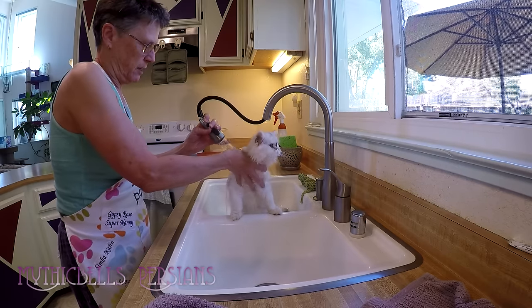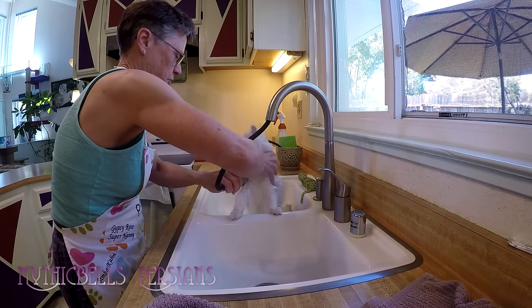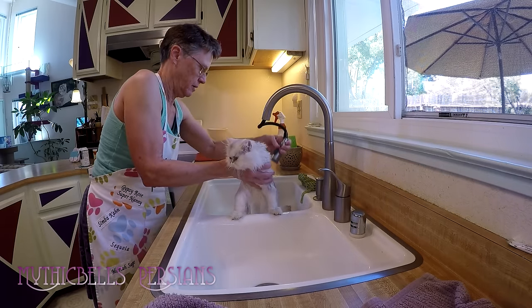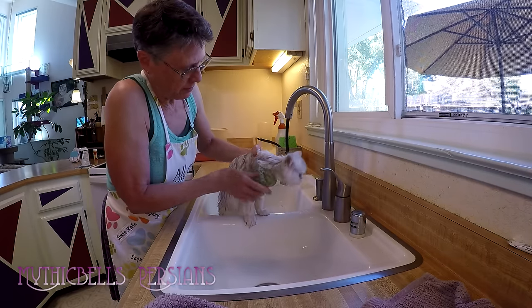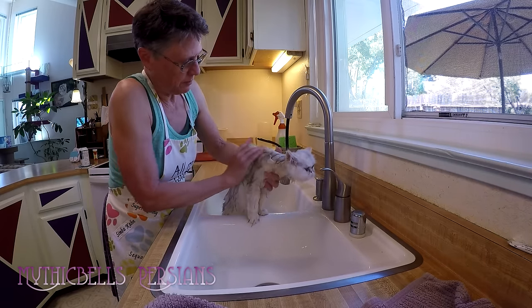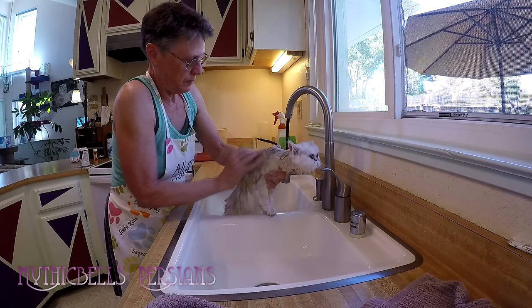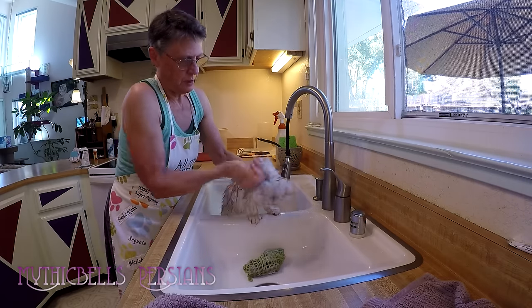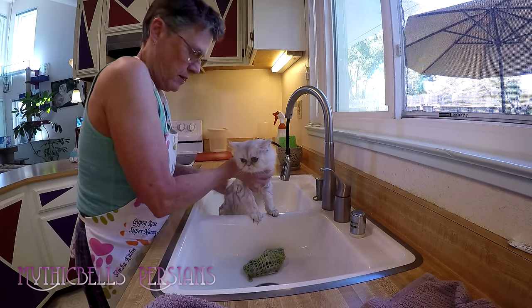You really do need some kind of a hose that you can move around like this. This is not always ideal but it works well enough. I don't have the perfect setup. The only thing I don't like about the Chubbs Bars is that they are a little bit awkward rather than liquid that you can just pour on them. But they do, as you can see, suds up nice.